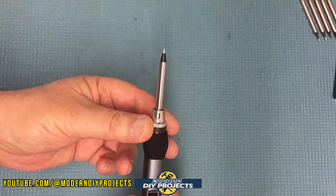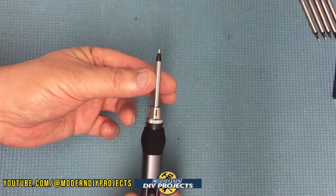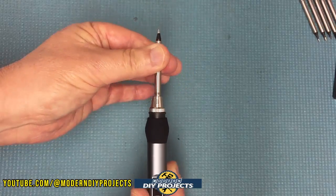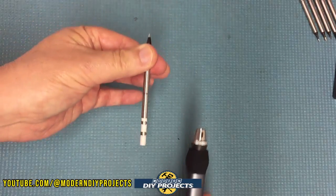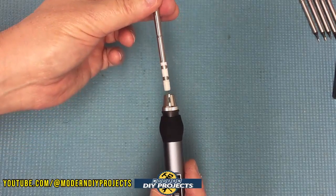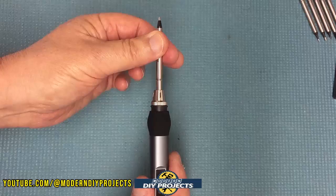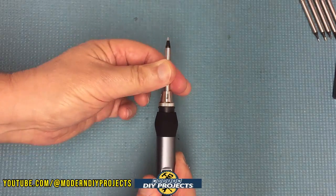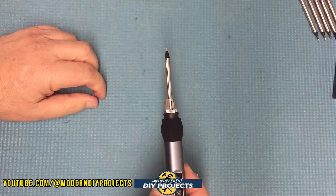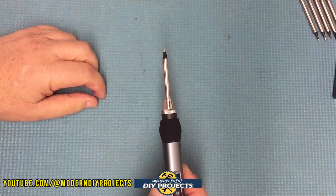As for the tips, I already have one installed, but to remove it, all you do is give it a good tug and a little twist and it slides right out — easy as that. To put it back, just push it all the way down and make sure it is fully seated, give it a little twist to make sure it's in there, and you're good to go. That is how easy it is to change the tips.